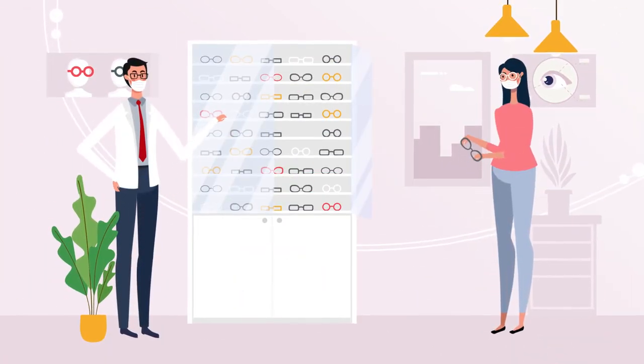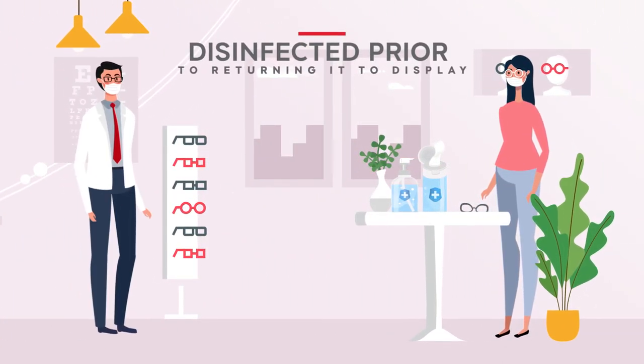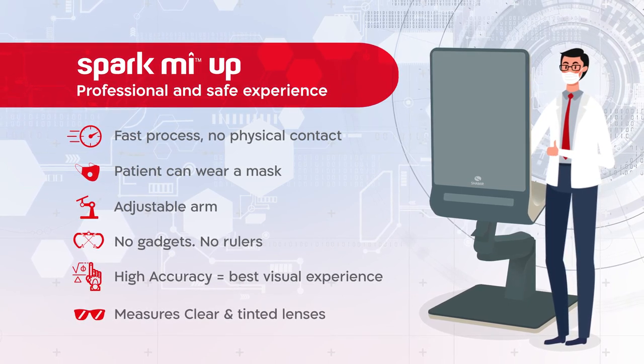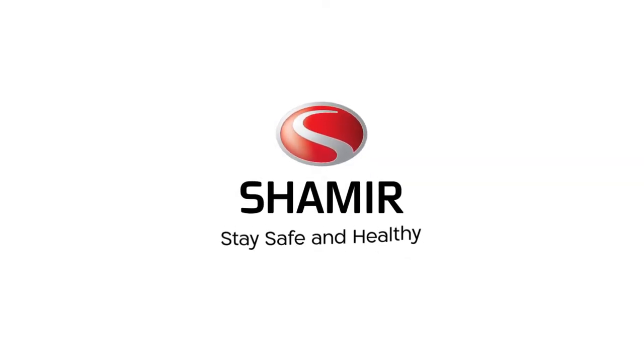After using the frame, ask the customer to place the frame in the designated place so it can be disinfected prior to returning it to display. Give your customers a professional and safe experience while ensuring accurate and fast measurement with no physical contact. Stay safe and healthy.